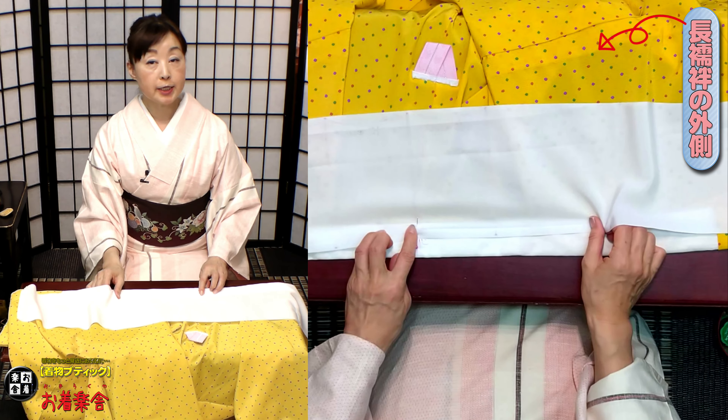指抜きをつけていきます。中指につけました。そしたら右の方から縫っていきますよ。長襦袢の本体とここ、襟のとこです。ギリギリのとこを、まず、ここはね、襟芯を入れたりしますので、ちょっと1回ぐらいは返し縫いをしておきましょう。今のギリギリのとこをちょっとすくって、1センチぐらいすくって抜く。これぐらい大きな目でいいんです。3センチぐらいありますよね。ちょっとすくって抜いて、ちょっとすくって抜いて、これぐらい大きくていいですよ。